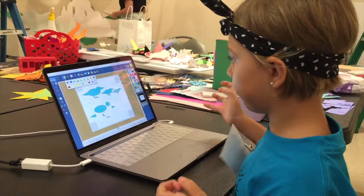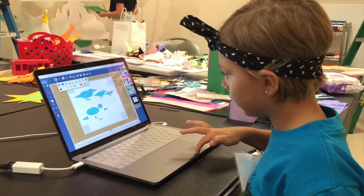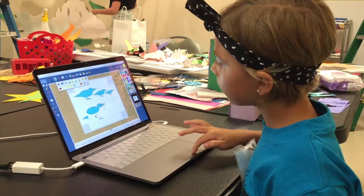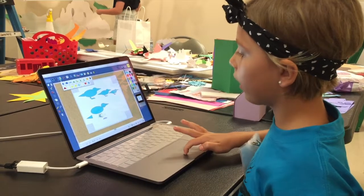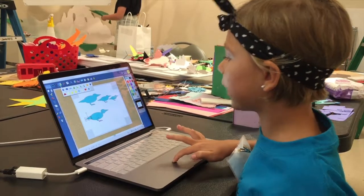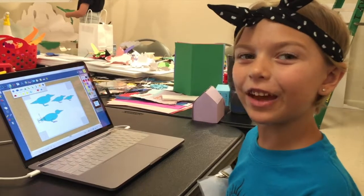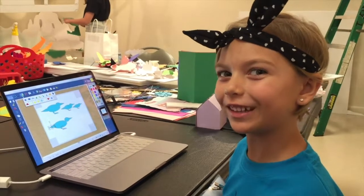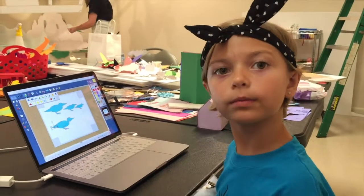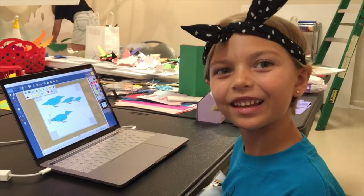And then I blend them all together — I put that there, that there, that there, and that there. And voila! That is how you make a professional duck. Thank you! The interviewer then asks: how old are you, Liz? Oh, five.